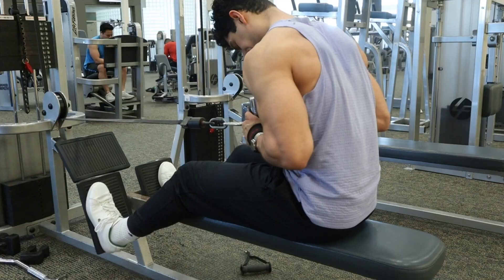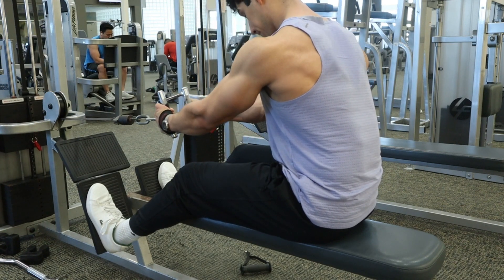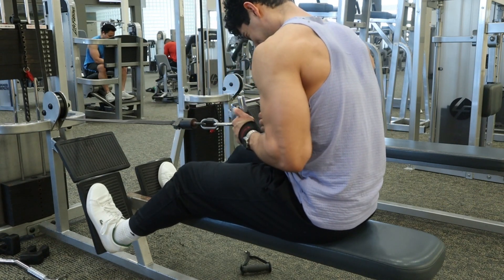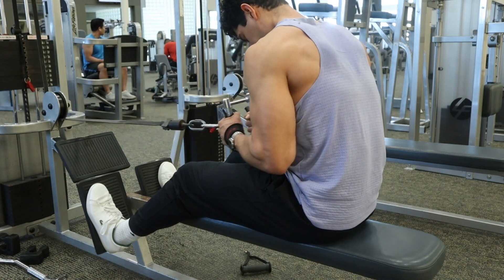To talk a little bit more about the attachment I'm using — I'm using a closed grip V-bar attachment. Most gyms, if not all gyms, have this piece of equipment. I recommend for you to start here with this grip, and then let's talk about getting fancy with it.